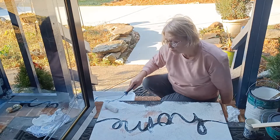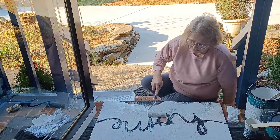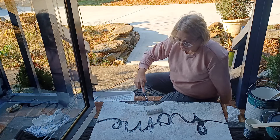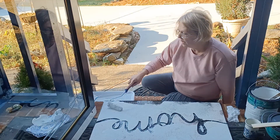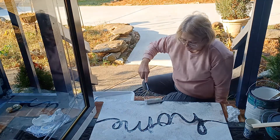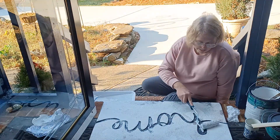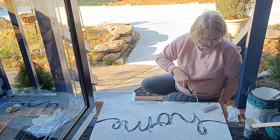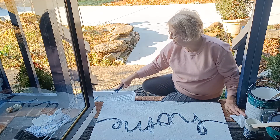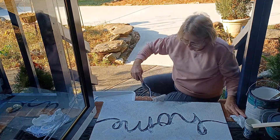Use as durable a paint as you can. Something you have on hand is recommended since this is a small project — you wouldn't want to have to go buy a whole quart of paint. You could just go buy a sample. Lowe's now sells samples, and sample paint would be enough to do this project, or any leftovers you have on hand.